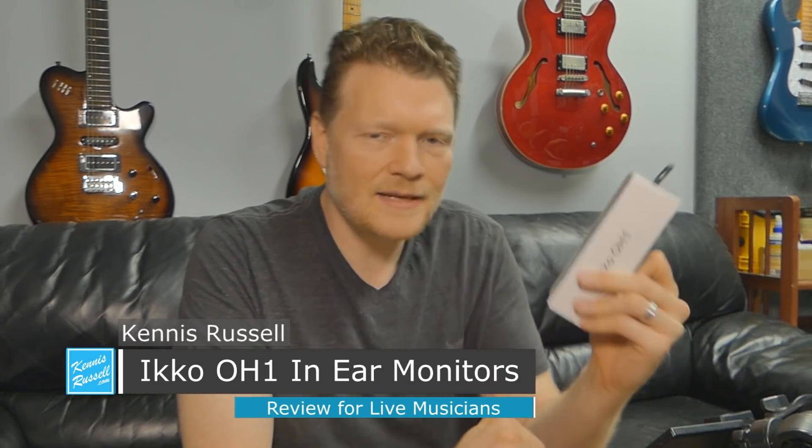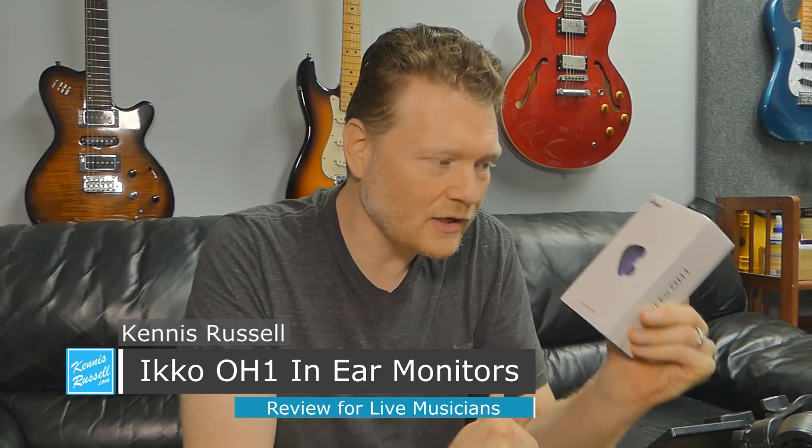I'm doing a review here of the IKKO OH-1s. These are a 10mm driver set of in-ear monitors. I have not listened to them yet, so you're going to get to see me do the unboxing and listen to them and give my honest opinion on these guys and see if they're going to be any good. Now, for the way that I do any reviews, everything I say is honest and unbiased, and it's focused on the live musician as the end user. I'm not necessarily reviewing this product for the person that is just on the subway or whatever listening to headphones, which I'm sure they'd be good for that too, but it's for the live musician playing live in a band on stage.